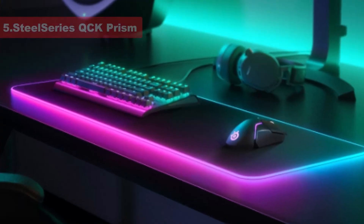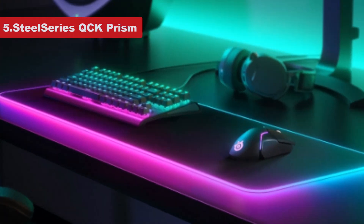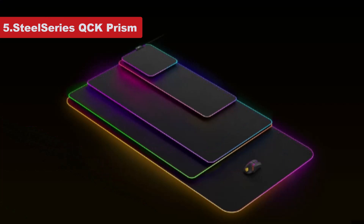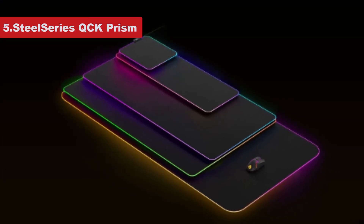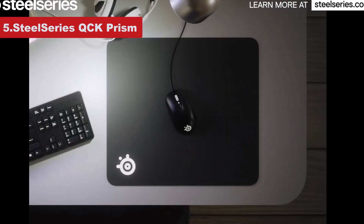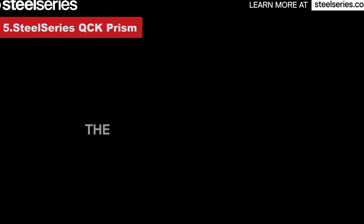Number 5: SteelSeries QCK Prism. The SteelSeries QCK Prism offers a soft-touch mouse pad with flexible RGB lighting around its edge. It's real pretty at night, I have to admit, with two zones that can be configured within the SteelSeries app to surprisingly lovely effect.